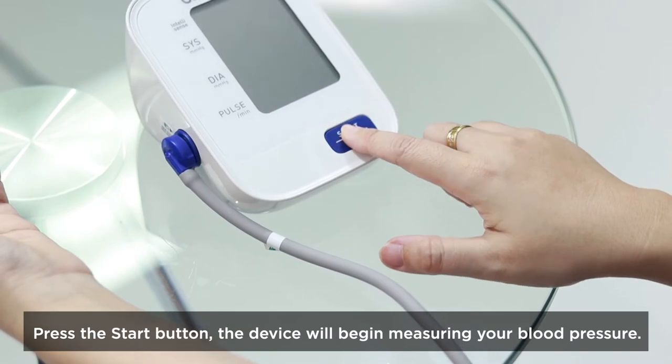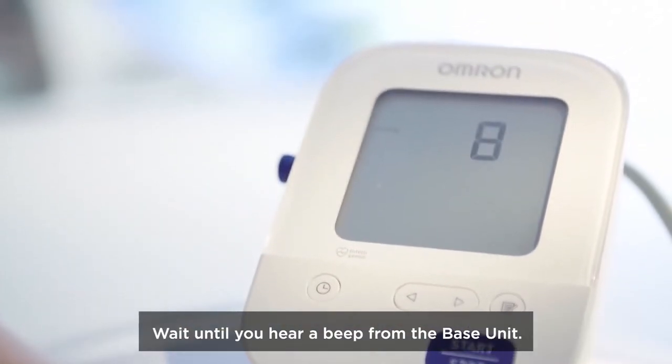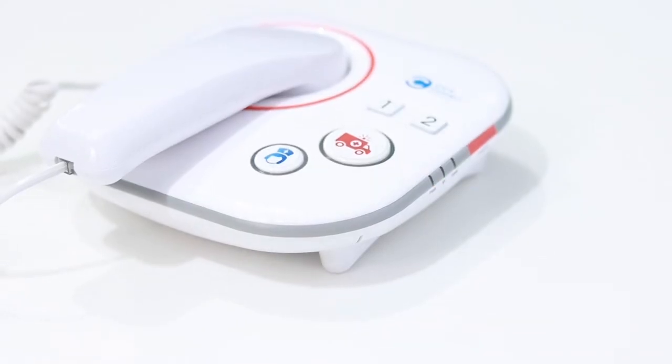Press the start button. The device will begin measuring your blood pressure. Wait until you hear a beep from the base unit indicating Bluetooth measure completed.